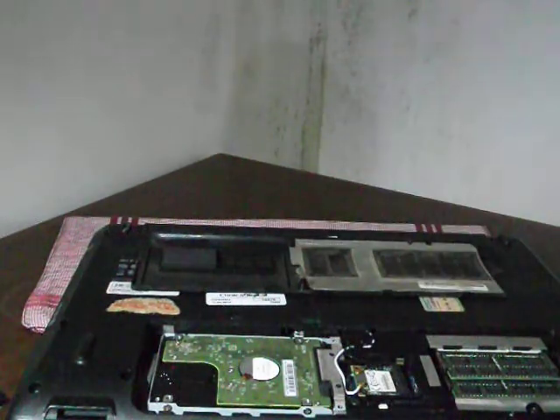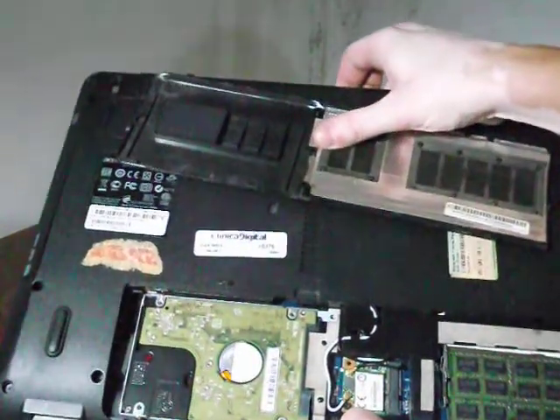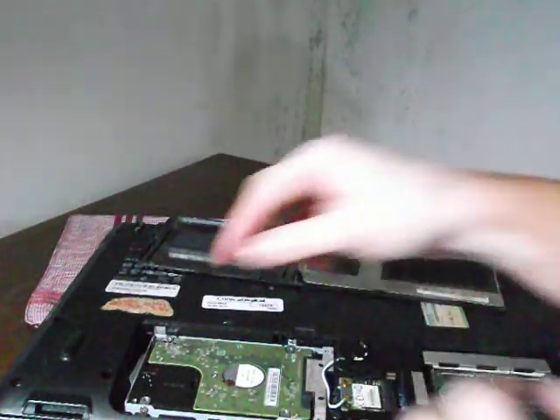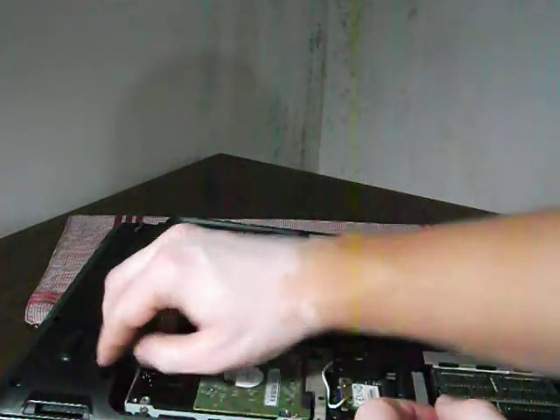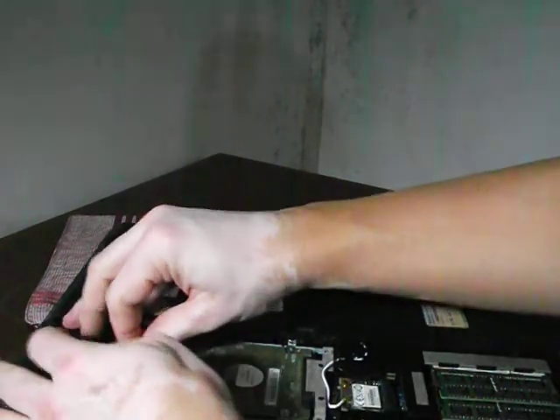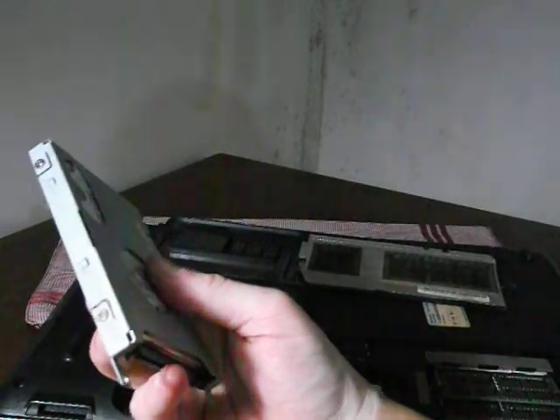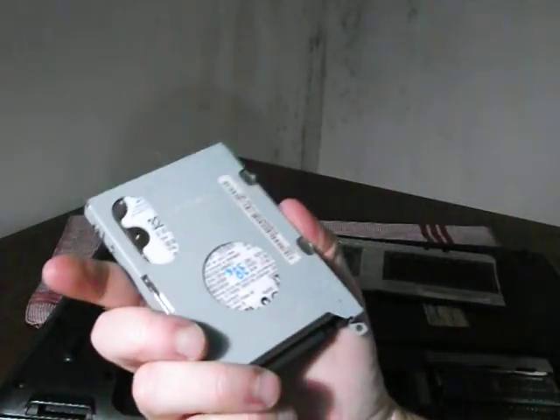Now here you have the actual hard disk — it's usually this little thing here. They'll have this little strip here and you just gently pull it off. And there you go — this is usually what the hard disk looks like.